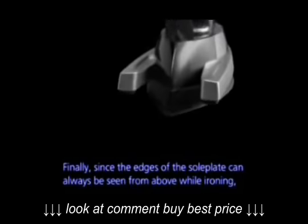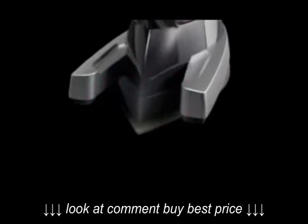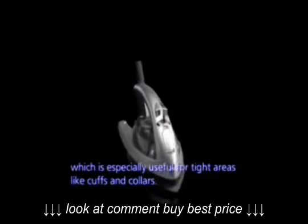Finally, since the edges of the soleplate can always be seen from above while ironing, your movements can be more precise, which is especially useful for tight areas like cuffs and collars.